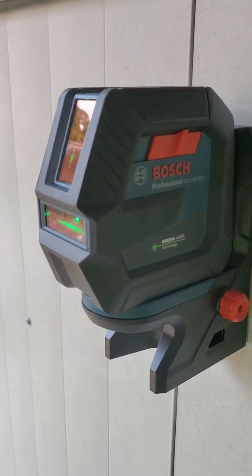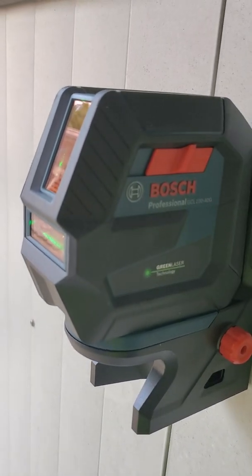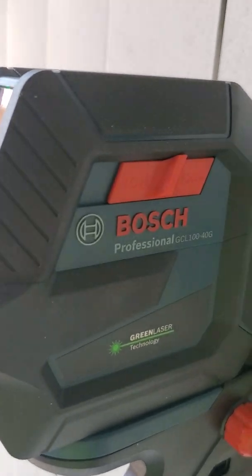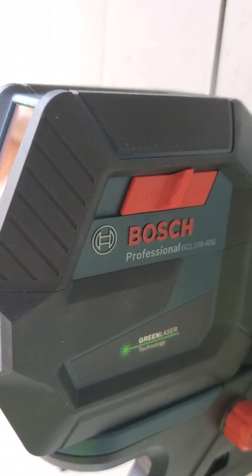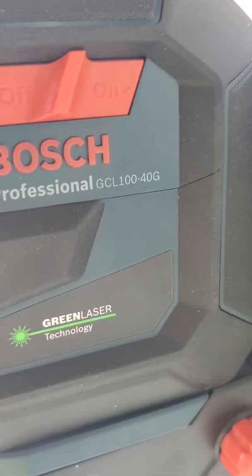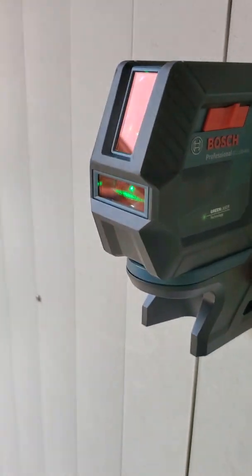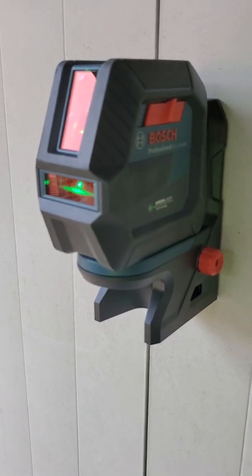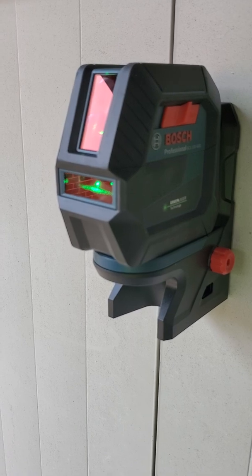This is a quick overview of the new Bosch green laser from Home Depot. This is the GCL100-40G, and compared to my previous laser, this is much nicer. It's the green beam, which is much more visible.